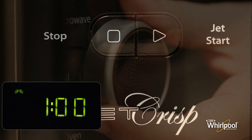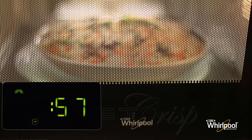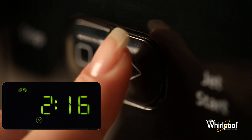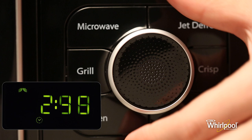Once cooking has started, you can still change the cooking time by either pressing the jet start button to add 30 seconds, or by turning the knob to increase or decrease the value.